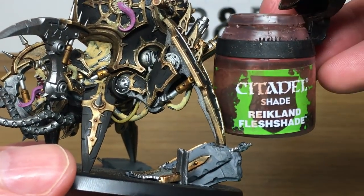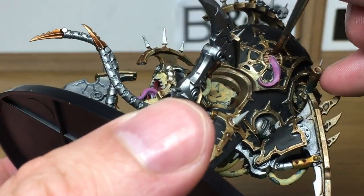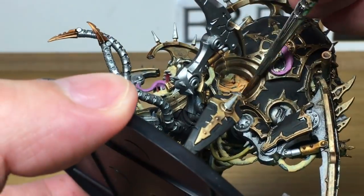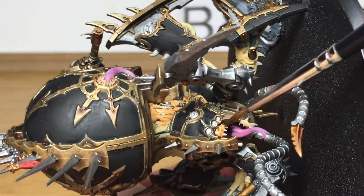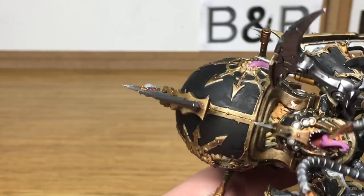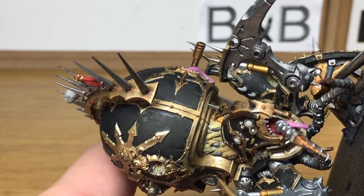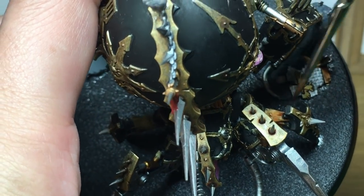The next shade we're using is Citadel Reikland Fleshshade, to do all of the skin colour we've done. It's a bit of a weird flesh colour I've used — the Dark Flesh from Vallejo — but once you put the Reikland Fleshshade on it does give it quite a nice colouring. We'll just finish that off and then on to the next shade.